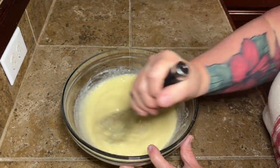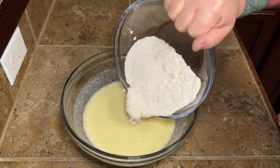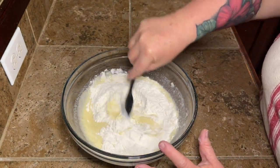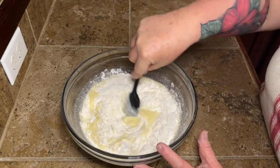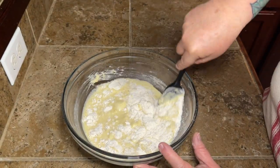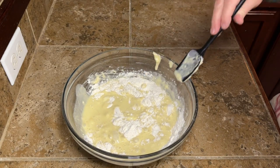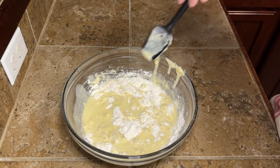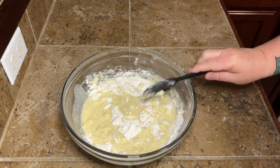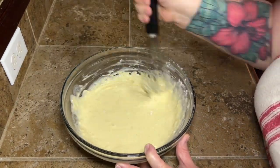Take your big whisk and whisk everything together until it's all good and combined. Then we're going to take that dry mixture we put together and put that right over in there. I don't know why I started out mixing this with a spoon — I finally got my life together and realized I was going to need my whisk for this. So I just gave up on the silicone spoon and whisked it together.